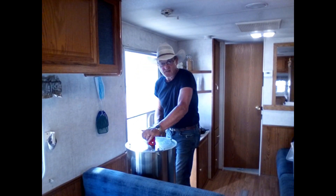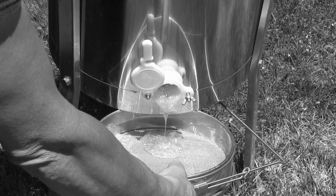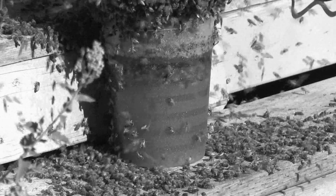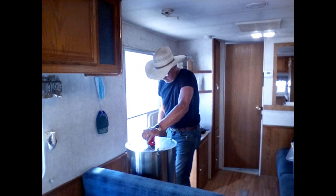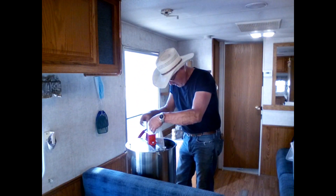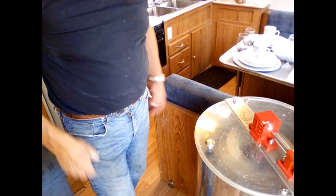I should have done this in the first place. That first honey bee extraction was a huge failure. I'll try to harvest what I can out of that pitcher down there and go from there. Don't spin it so hard. We've got the honey collecting at the bottom.